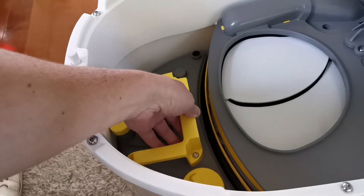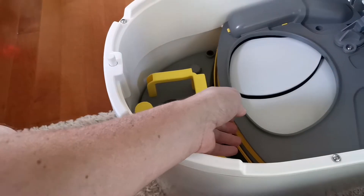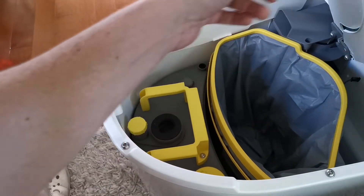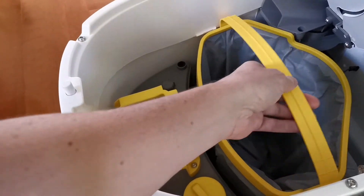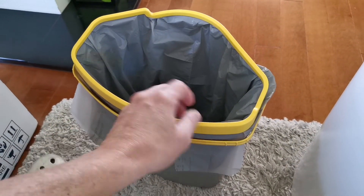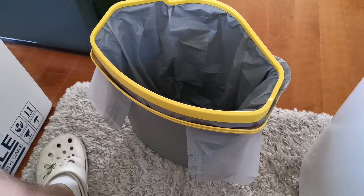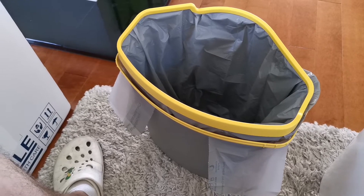Just be sure that it sits properly — it's not always super clear. This flap lifts up and the bucket comes out. You remove this little lid and you close the bag. It's compostable and you put it away.